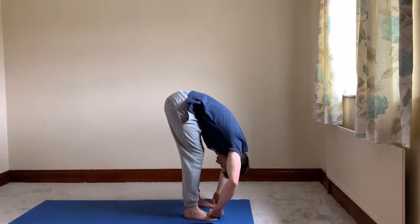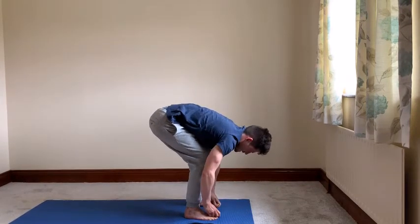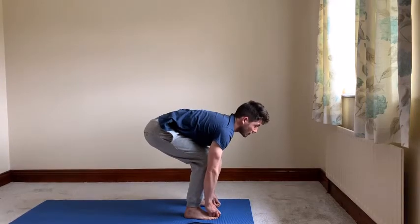Coming out of the pose, inhale and release your toes. Exhale, bend your knees. From here, we're going to go into Ragdoll Part B.